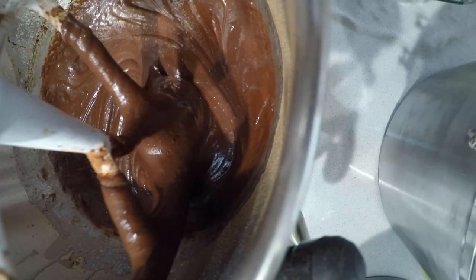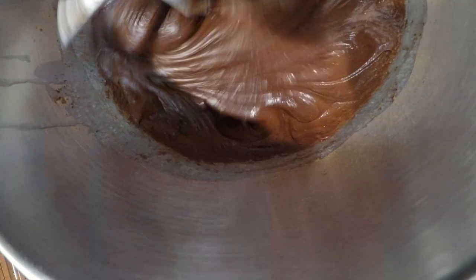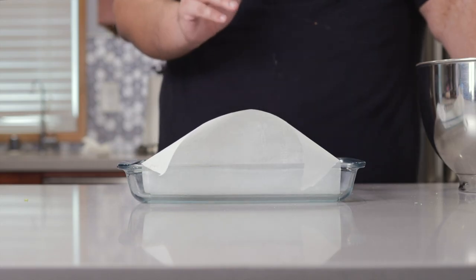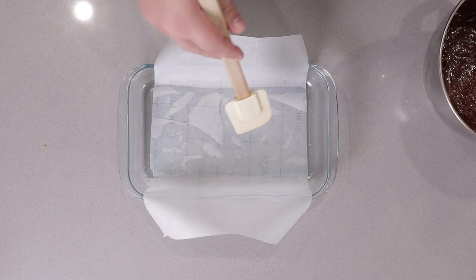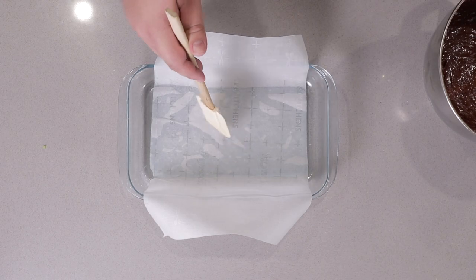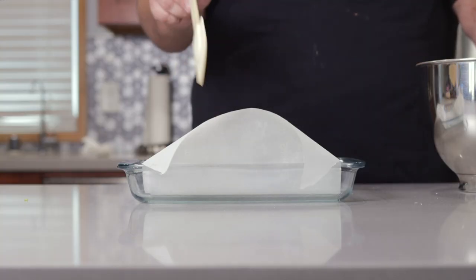Once the butter is incorporated, turn the mixer off and scrape down the sides of the bowl. Give it a nice stir, and it's ready for the pan. I have here a 12 by 5 baking pan lined with parchment paper glued on with non-stick spray — using non-stick spray to make something stick. Now that's a culinary paradox right there.